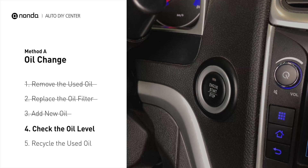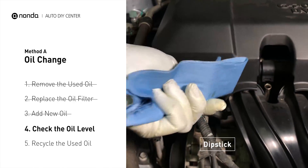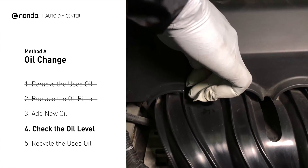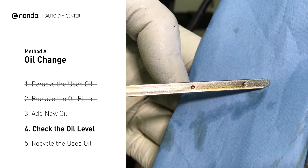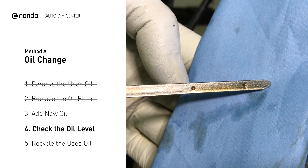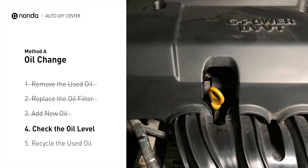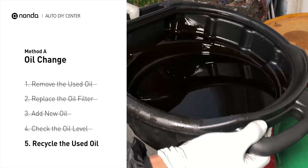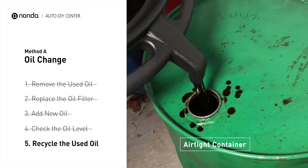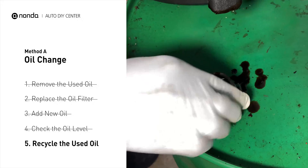To check oil levels, pull the dipstick out and clean it off. Replace the dipstick and pull it out again. The oil should be near the top dot or fill line. If it is close to the lower dot, you'll need to add more oil. If your oil levels are good, replace the dipstick and shut the hood. Place the used oil from your collection pan into an airtight container with a screw-on cap. Make sure the oil is cooled before transferring. Used motor oil can be recycled at most auto stores or at recycling centers.